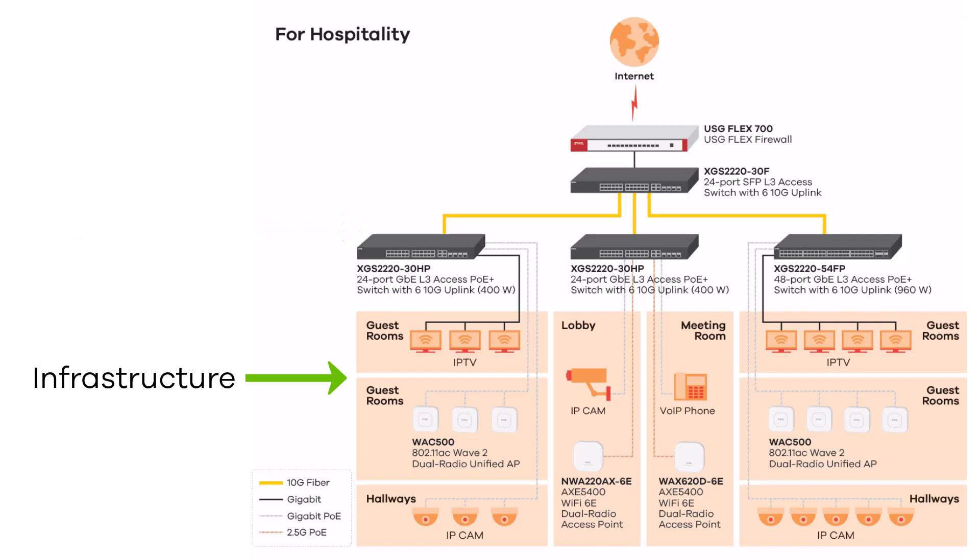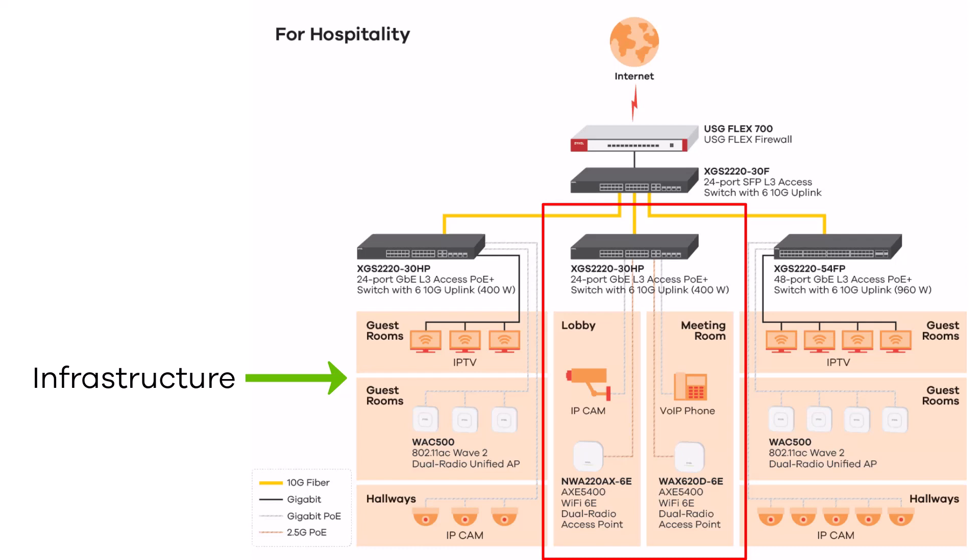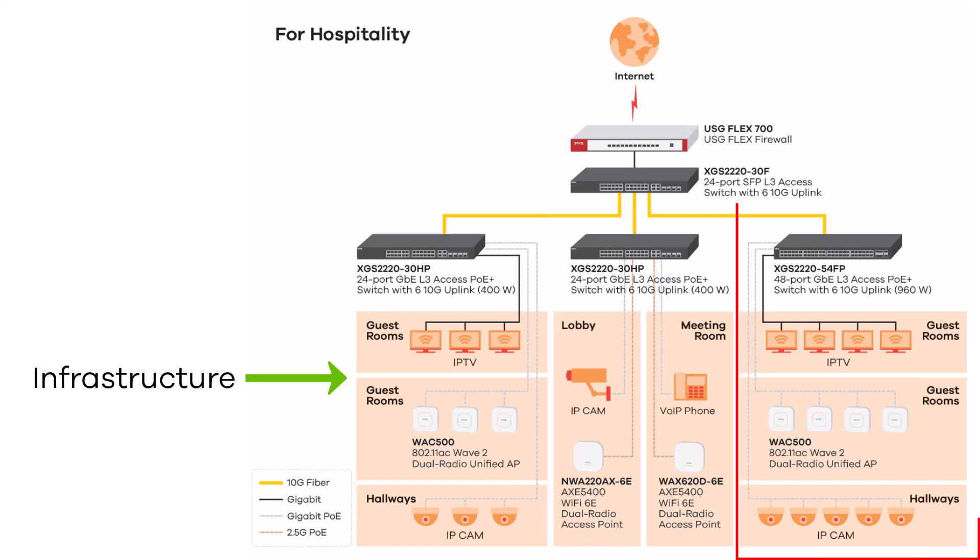Example number one is the infrastructure for guest rooms. You can use the standard gigabit connection for IPTV and the gigabit PoE for access points and also IP cameras to survey the hallways. Example number two is specialized for lobby or meeting rooms — you have the 2.5 gigabit connection for high-end Wi-Fi 6E access points and also for VoIP phones or IP cameras. Example number three is the same as the first configuration but with more ports, so you can connect more IPTV lines, more access points, or cameras using the 54HP model.